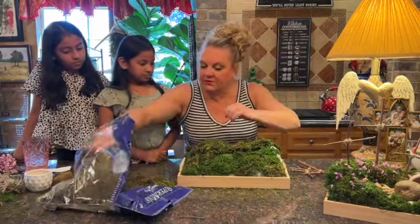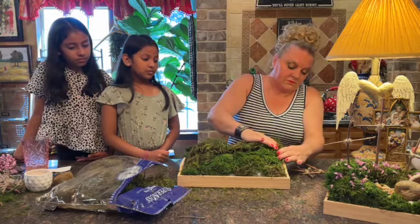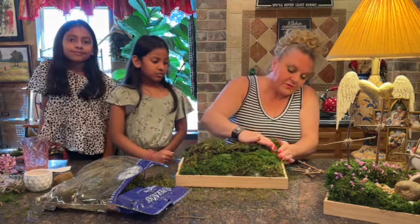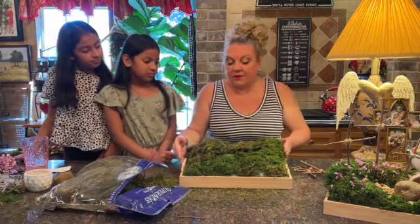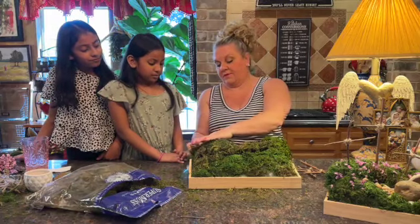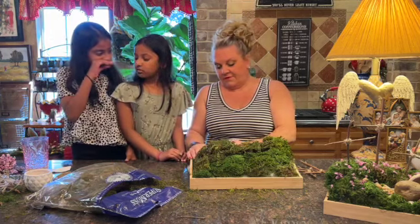Basically you just want to cover up everything that you have until you've got a tray full of green. I'm coming in with it right now — tray full of green.